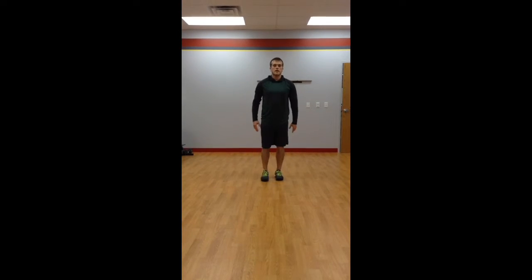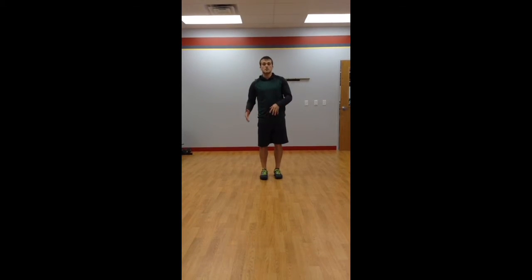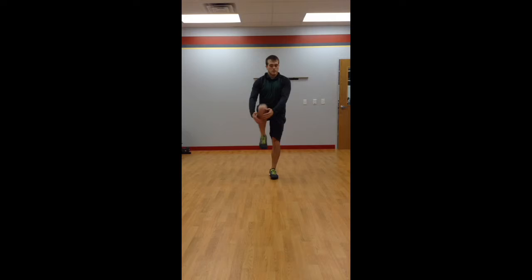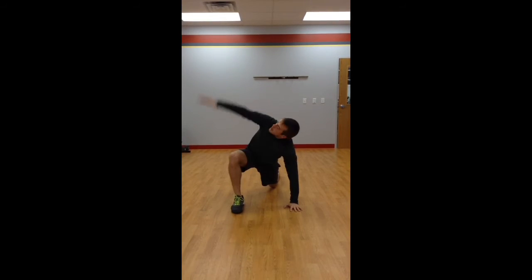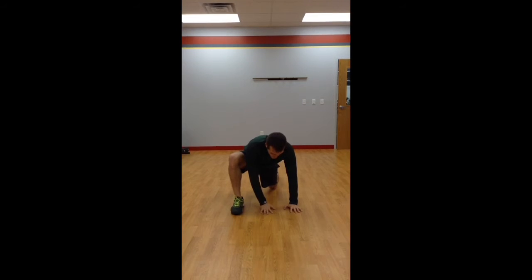Pick yourself back up. I'll either say to keep going with that side, or switch to the other side right away. If you switch to the other side, it's the same thing — big lunge down, get the stretch, shoot that hand up, back down.